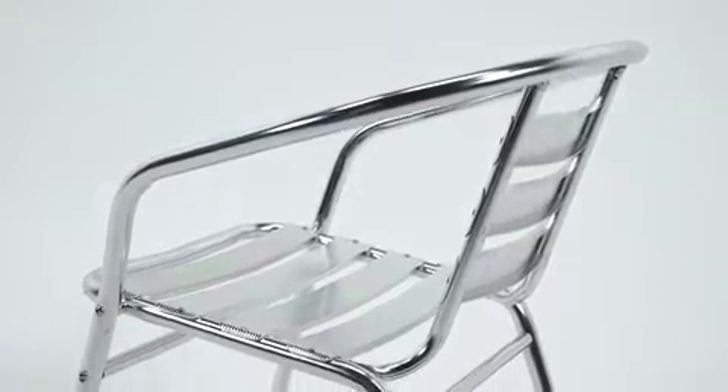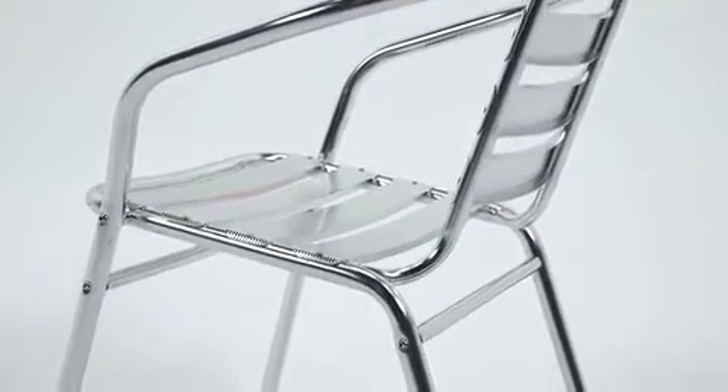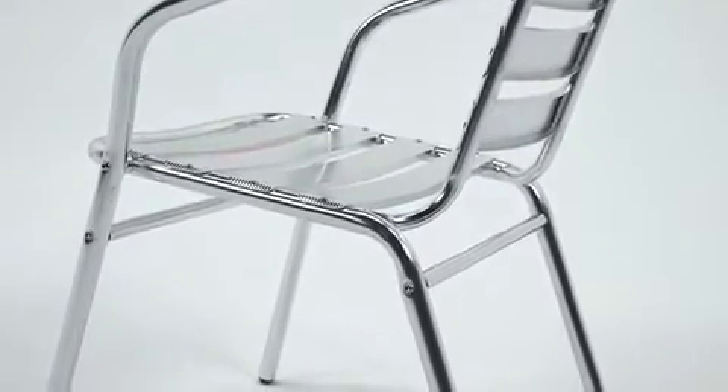The aluminum indoor-outdoor restaurant stacked chair from Flash Furniture will look great inside your bistro or on your outdoor patio. This aluminum stackable chair is lightweight and features a curved slat back and seat and integrated arms.